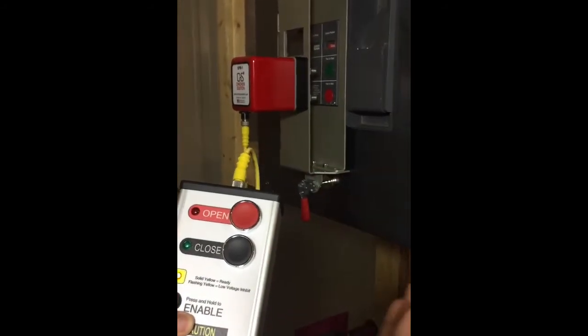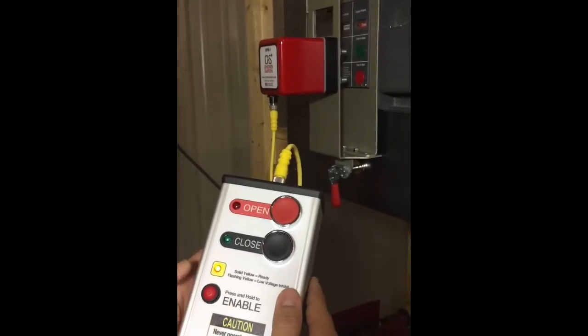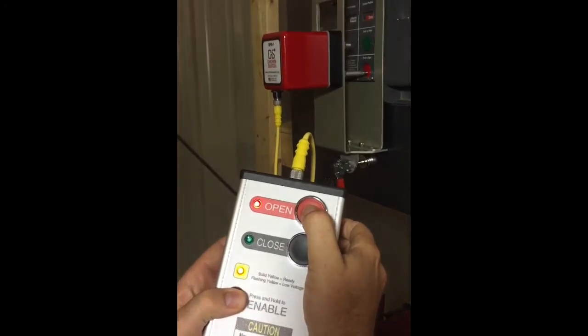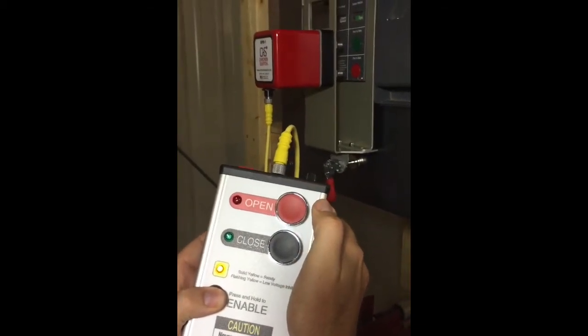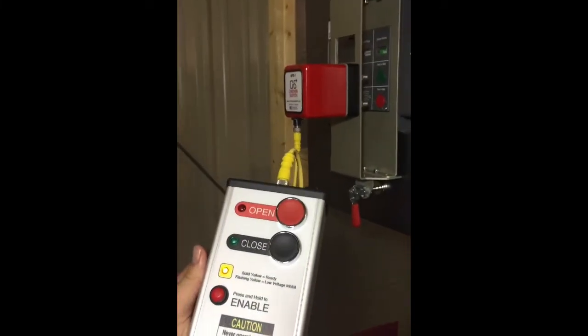Now if something were to go wrong downstream, I need to quickly reopen the breaker without walking up to it, but I have the ability to do that. And that is remotely actuating the SPB100.